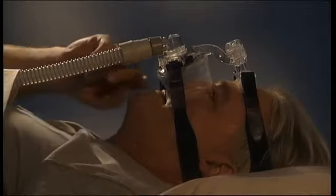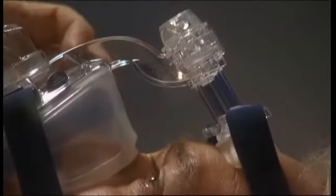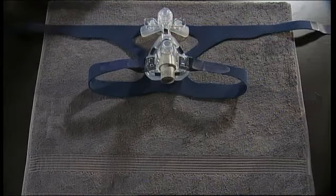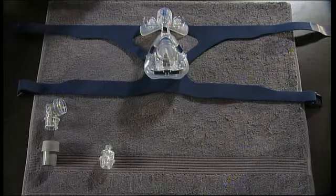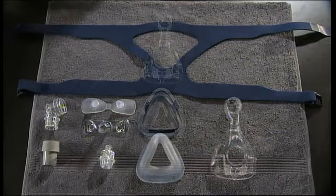If the leak is below the mask, wind the microfit dial out or gently tighten the bottom headgear straps. We hope this fitting guide helps you enjoy the use and care of your soft gel mask from ResMed.